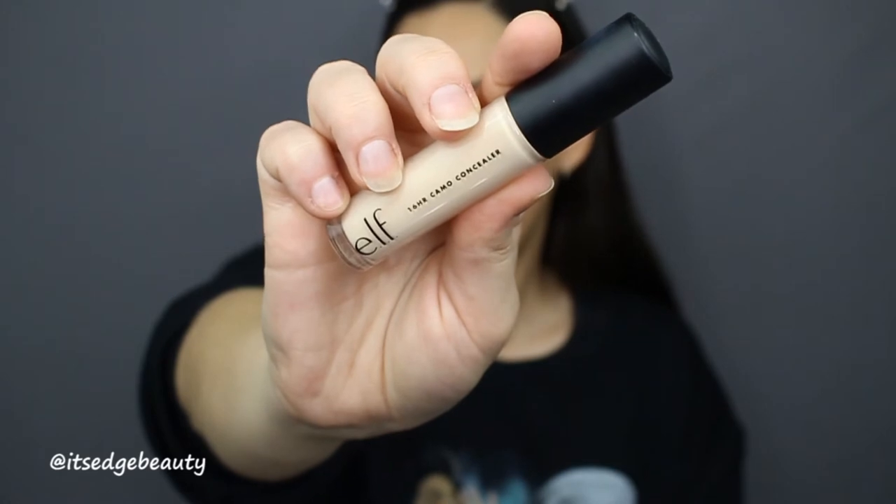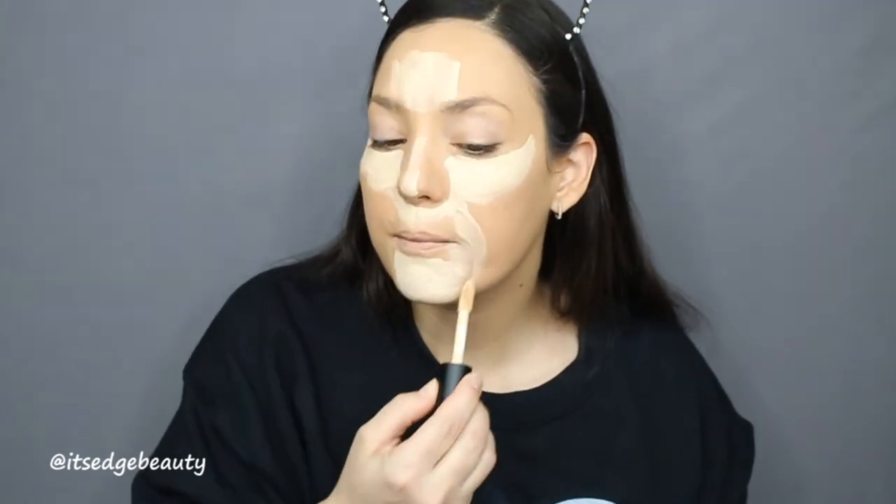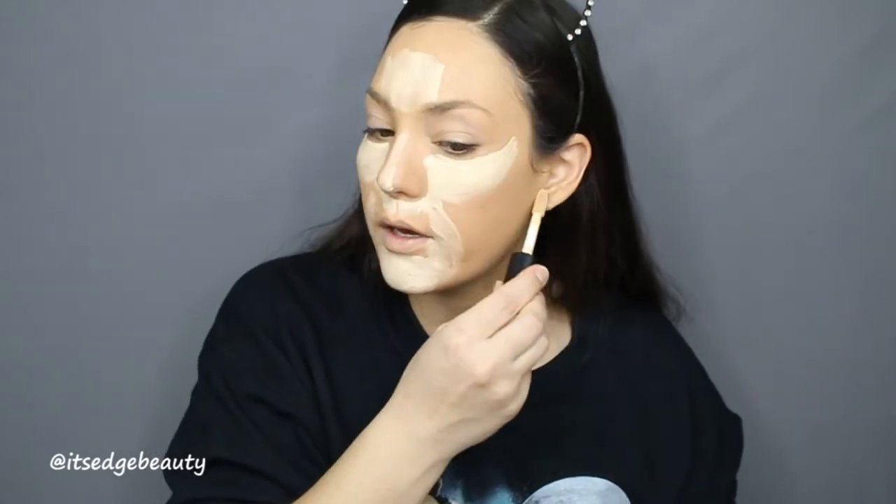I also have a new concealer to try: the e.l.f. 16-Hour Camo Concealer in the shade Light Sand. This is supposed to be a dupe for the Tarte Shape Tape, and it definitely looks like it — there's a lot of product in there. My foundation is already turning darker on my skin, so the concealer being a little light is fine — it'll look like I cream contoured. We're making it work!